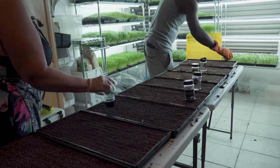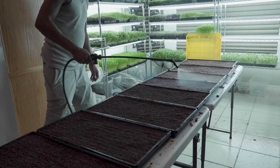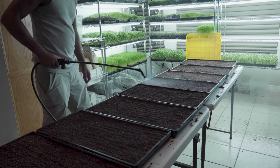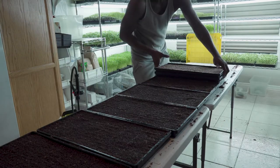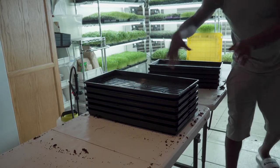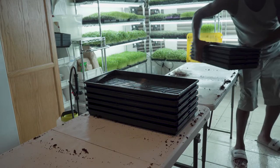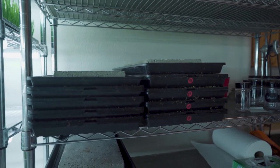Once the seeds are all sown, the trays are top watered really well. From there we continue to top water the trays twice a day throughout the germination process. Ramon stacks the trays about four high after we've planted them, puts a no-hole tray on top of them, places them on the shelves, and loads them with a big cement block.